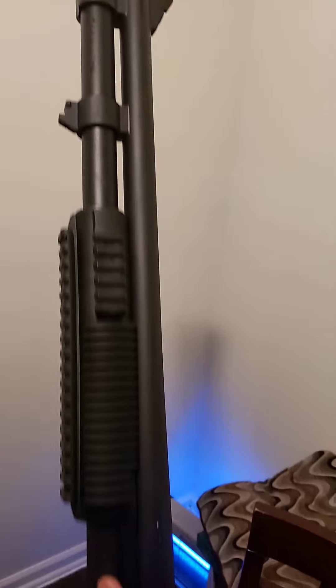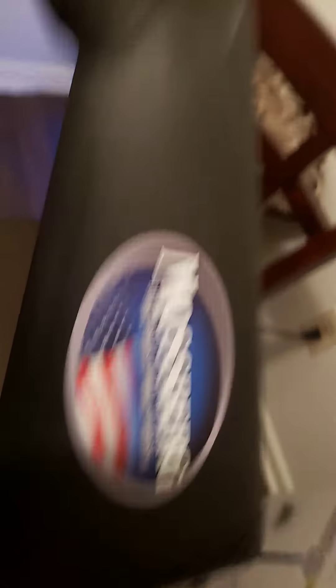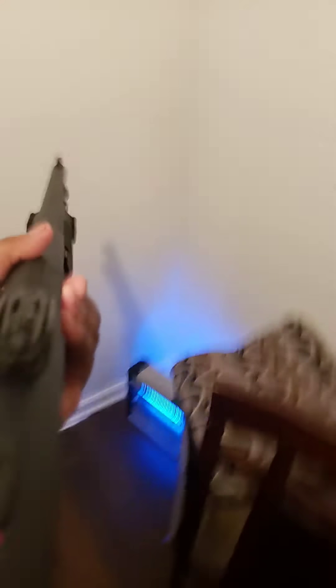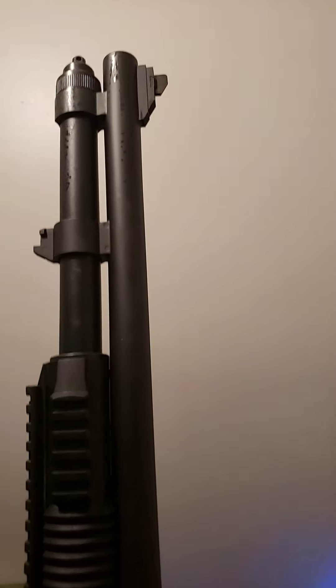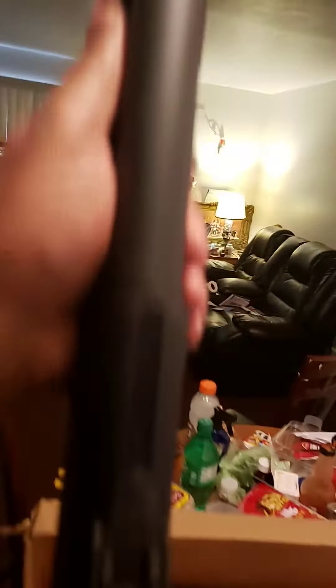Here we go. Sorry about the camera angle. This is the 12-gauge right here. Got a nice finish. Mossberg logo. It's the model number. Look at these sights, y'all. As you see right here, that's the safety. Like I said, I'm by myself, so that's why I'm trying to do the best I can with the shotgun as far as doing the review. If I mess up on anything, I do apologize, but it's the best I can do for right now.